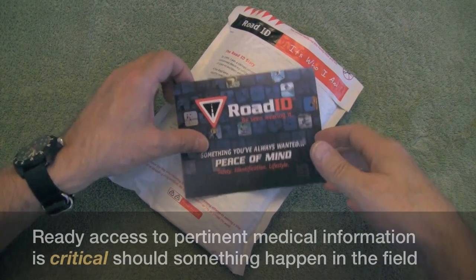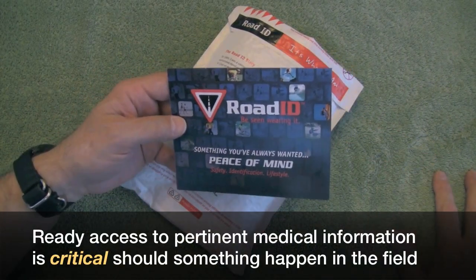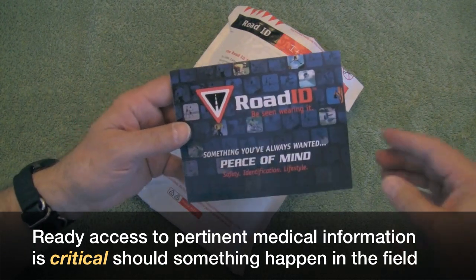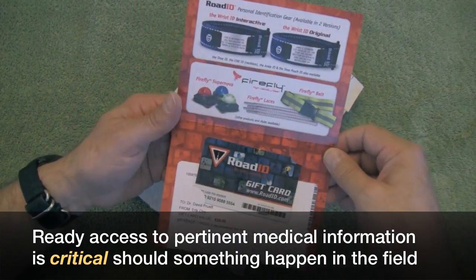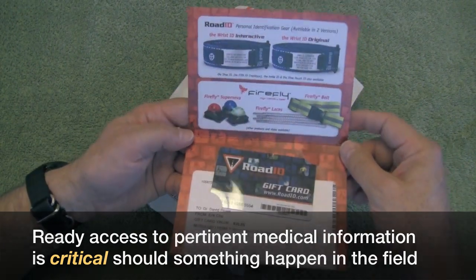Here is the gift card that I got. If you want to give someone a gift that will provide them and family members safety and peace of mind, this is a great consideration. You can give someone a gift of any amount and they can purchase a product at Road ID of their choice, and I will roll in some of the different options at the end of the video.